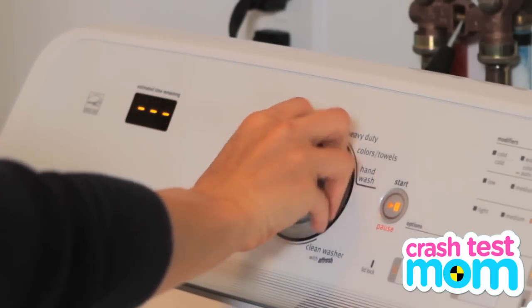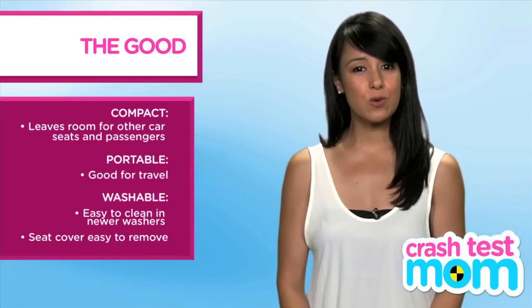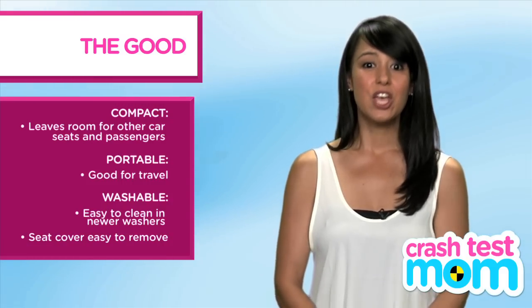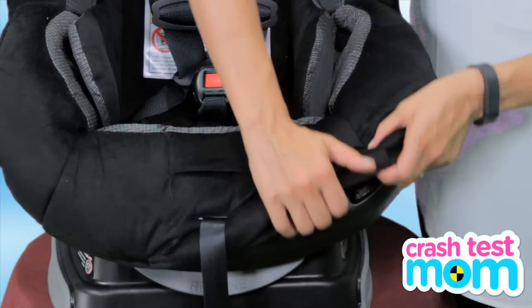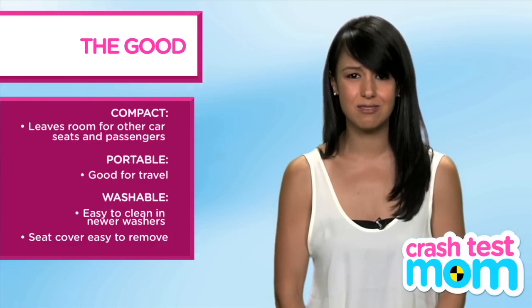You are not supposed to machine wash the seat cover, but I have and it was fine. But I have a machine without an agitator. If your machine still does have the agitator, you should follow the instructions and hand wash only. You also cannot wash this seat without removing the harness, which is also a pain. But the seat cover is one of the easiest to remove and replace.